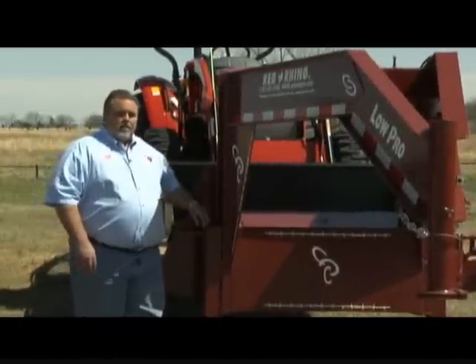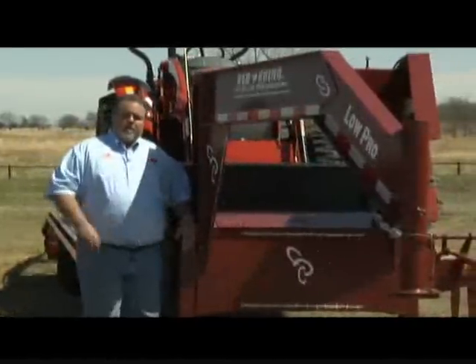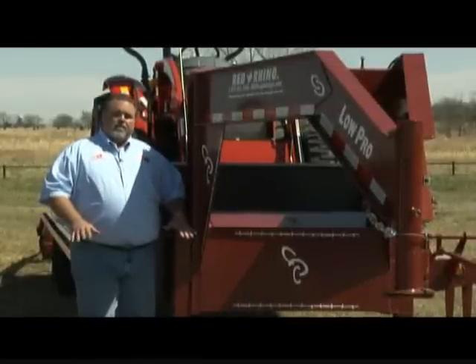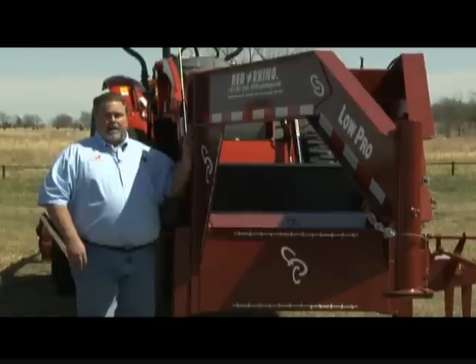I'm sure you've loaded trailers before — you put something heavy on it, you see it twist down, you don't think much about it. But over the years and over enough time, you'll eventually develop some cracks in your main beam.